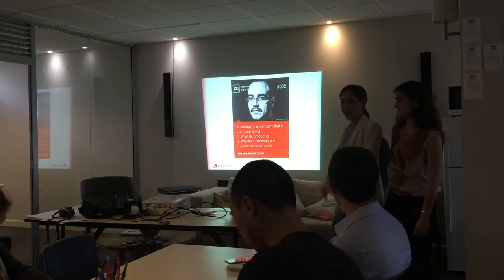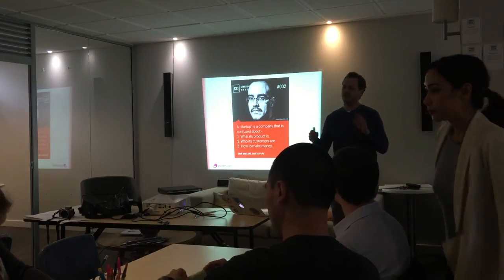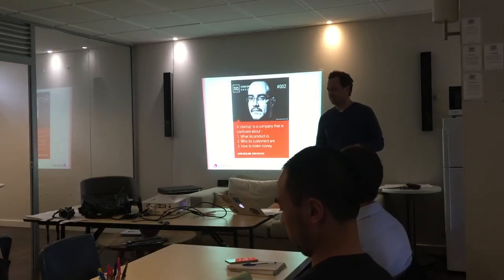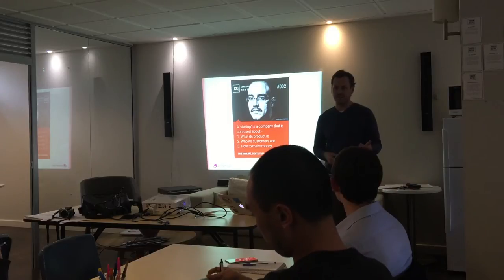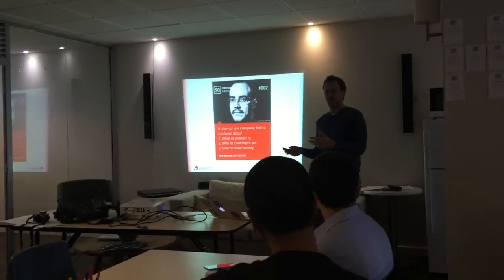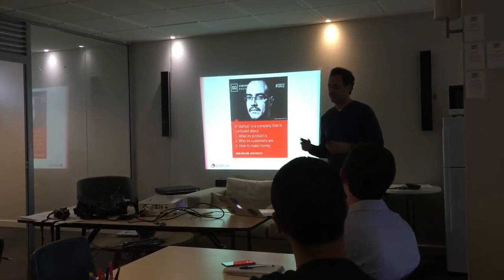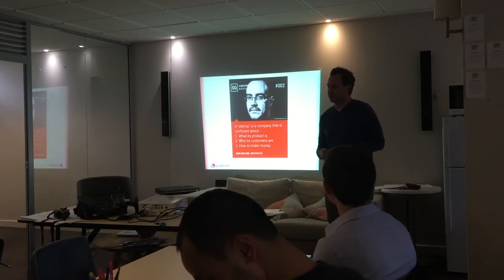I'm just going to hand you over to Sam. Thanks, guys. Yeah, thanks. I'm a UWA student myself. Really cool to see that this stuff exists now, as a space, but also as things that students are driving — offering skills at uni. It's something I wish existed back when I was here. I always did my own entrepreneurial stuff, which you can ask questions about later if you really want to.